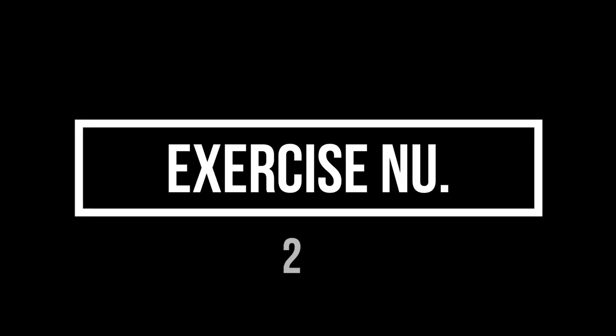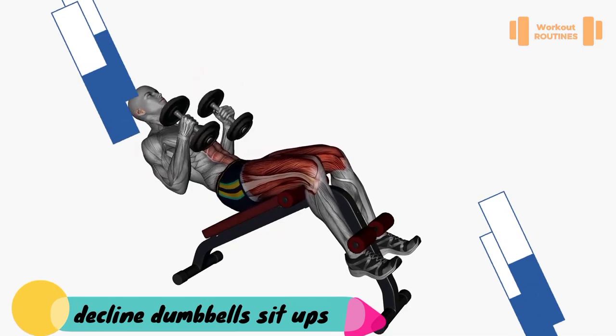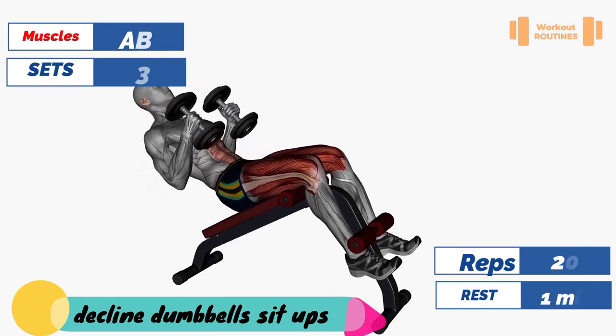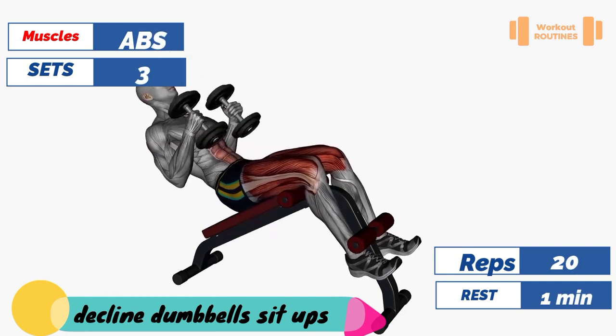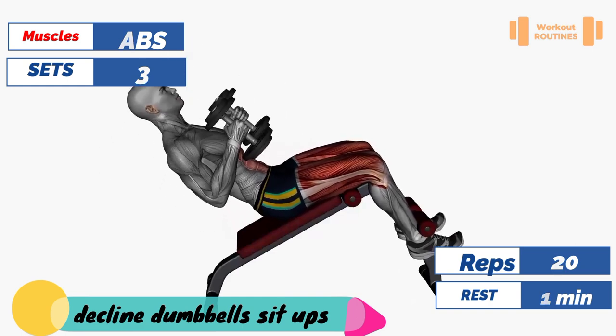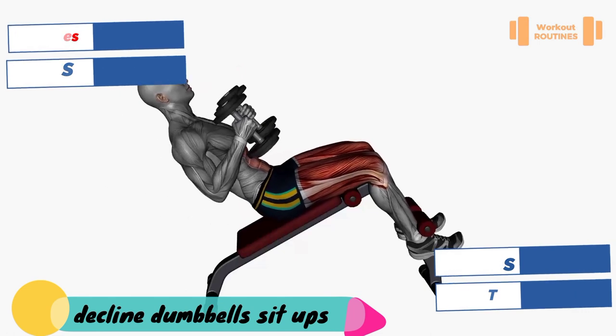Exercise number two: decline dumbbell sit-up. Target muscle: abs. Secondary muscle: hip flexors. Three sets, 20 reps, one minute rest between sets.